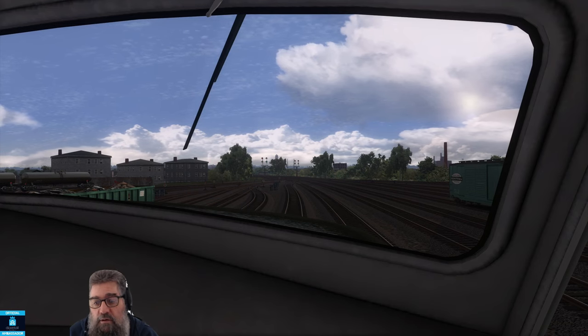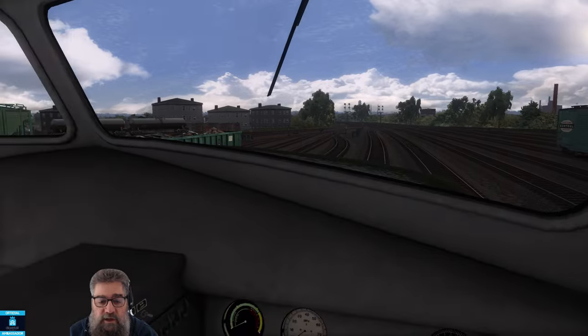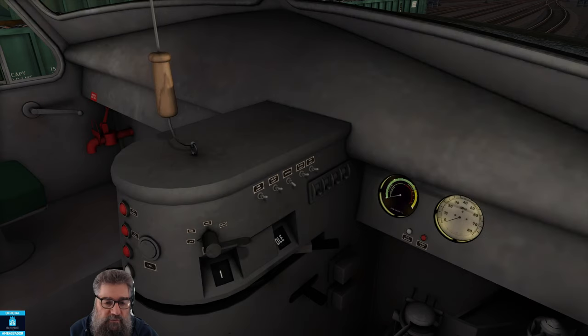Good day viewers, I hope you're well. Personally I'm not really — a zombie apocalypse has got me. Good thing you can't catch it through YouTube. We're sitting inside an Alco FA1 and it's part of the new pack developed by High Iron Simulations for the Springfield Route.